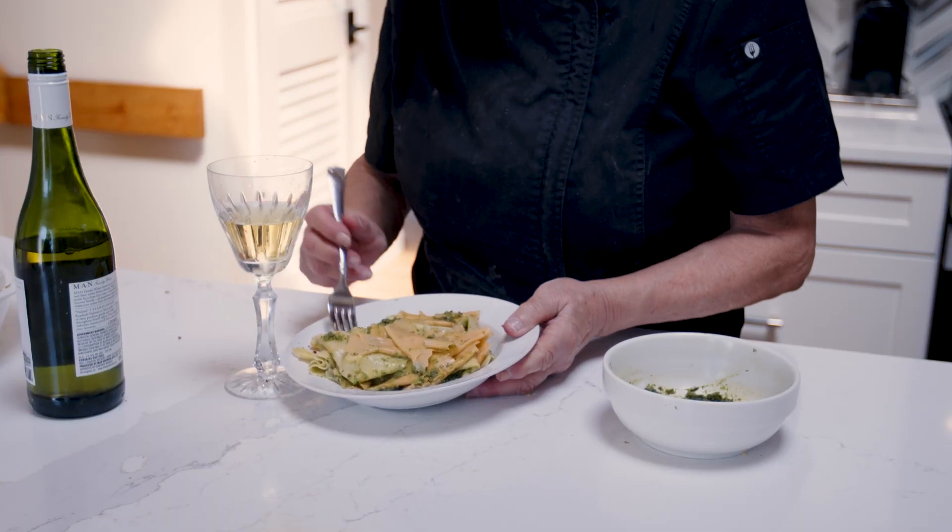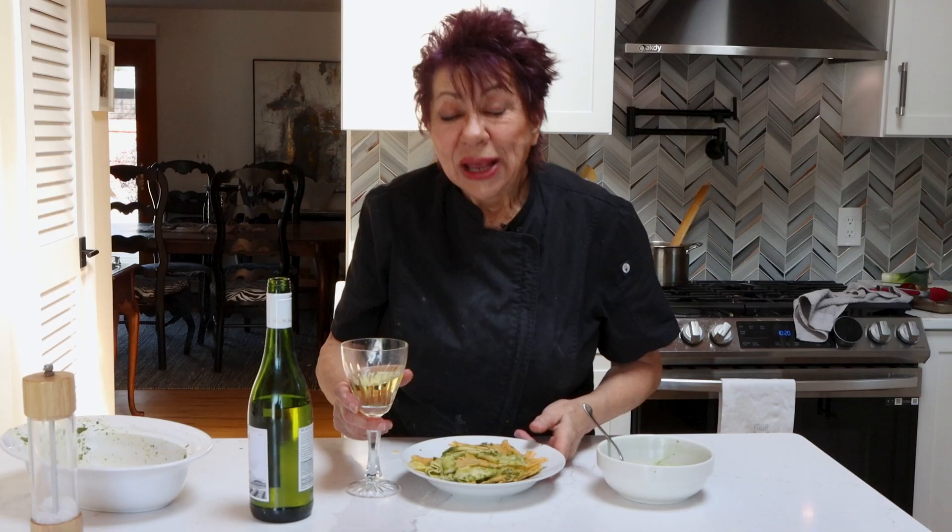Today's dish was ziti with pesto. So here's the Italian Diva saying: Una vita senza buon cibo, non è vita — a life without good food is not life. Ciao, ciao.